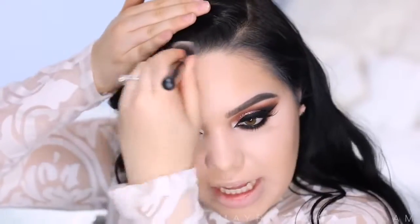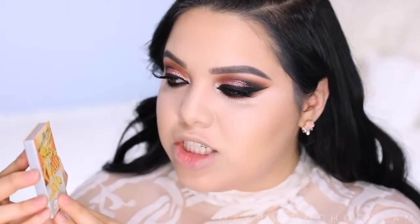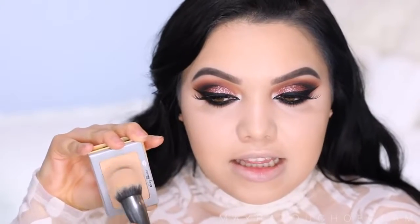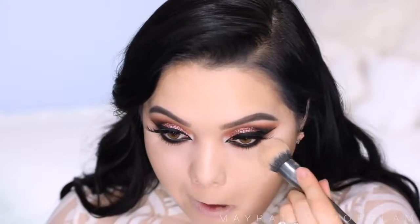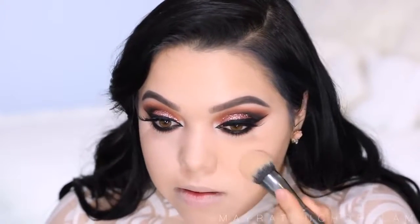I really like to blend the contour into the hairline so there won't be any separation. Now I'm going to take this Sexy Mama Anti-Shine Translucent Powder by The Bomb — it's my first time using it, so we'll see how it works. You want to use a translucent powder but be really careful because a lot of things give you flashback — test it with flash to make sure your face doesn't look like a ghost. I'm popping this underneath the eyes and wherever I applied the concealer to set it in place, using the Morphe G2 brush.